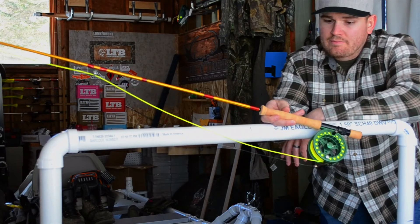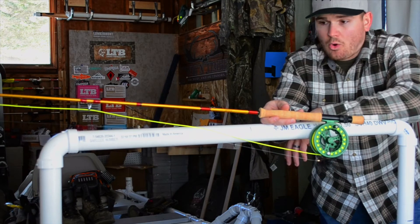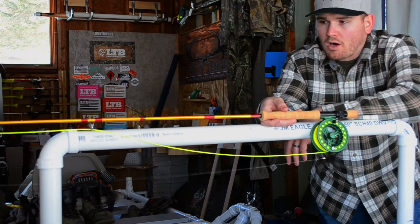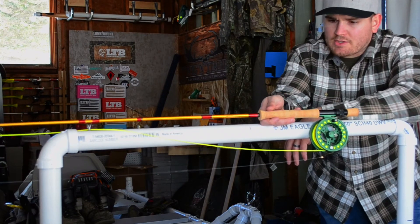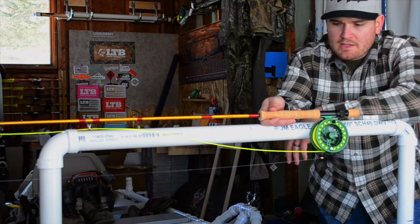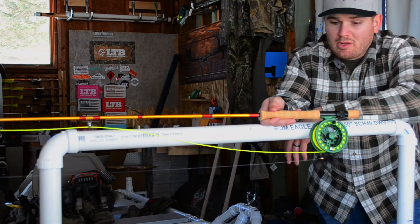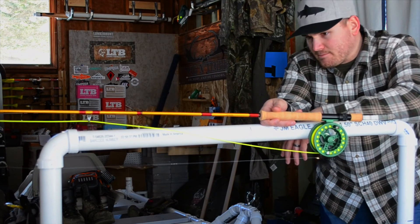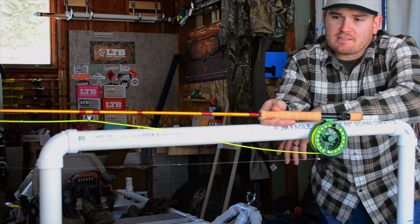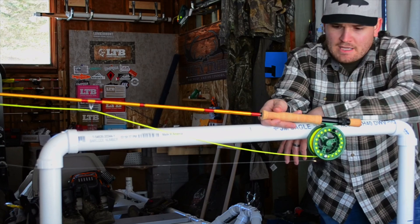For short range stuff it's probably pretty stellar because you can over-line it. But for long range stuff, it's a little more difficult to pound those casts out. I really like the cork — the full wells taper in the cork. And obviously with Sage, the rod build is great. It's nothing fancy, but it's also not the most expensive rod in their line — more like a specialty type setup.